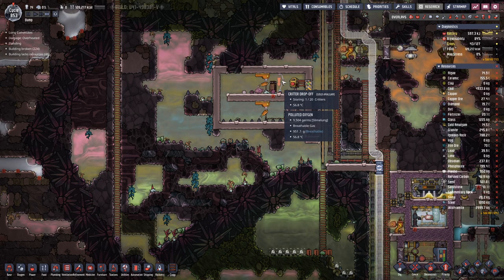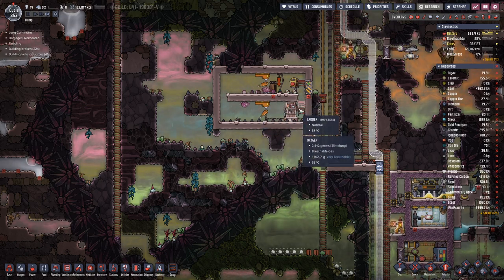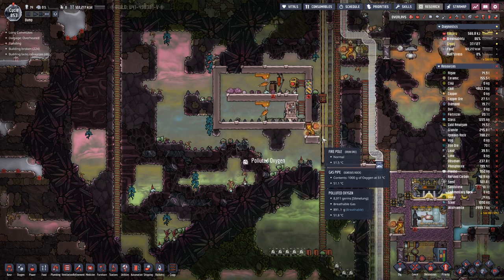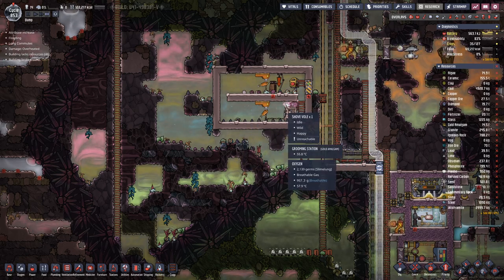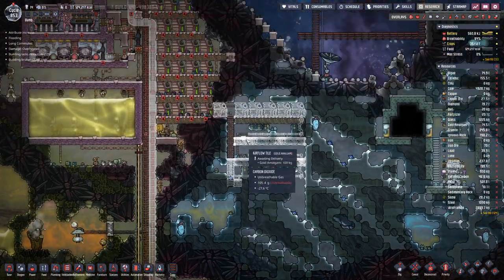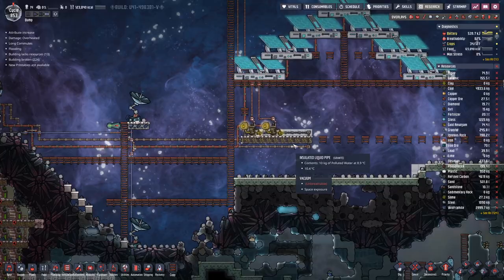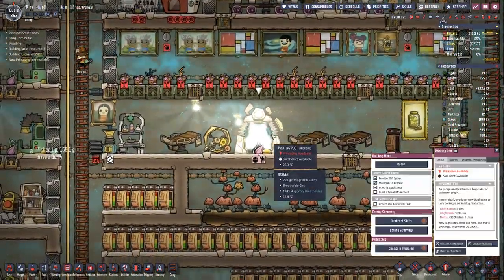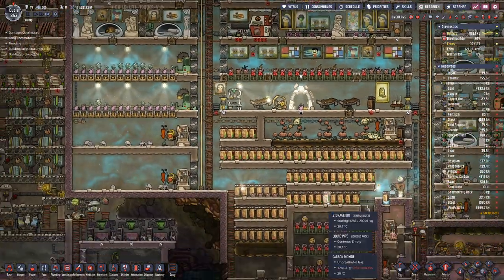Soon we will have quite a few voles in here. Currently we have three, plus three eggs. Once we have a healthy population we can slaughter them to get meat out of it. Barbecue it is.